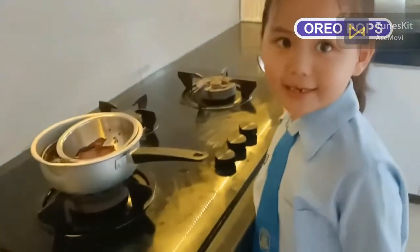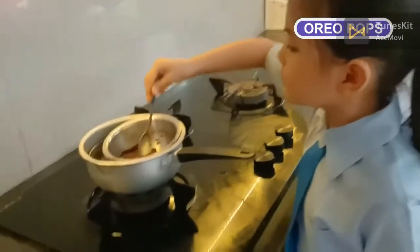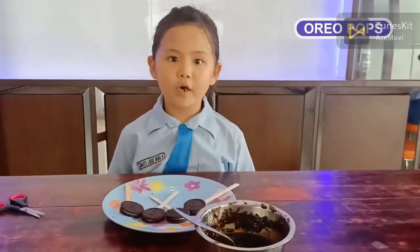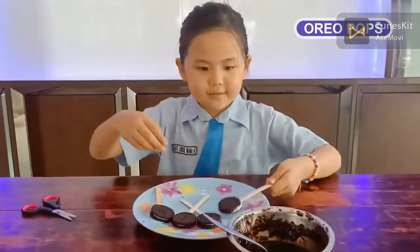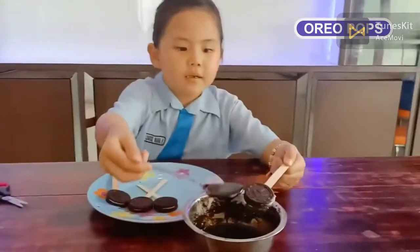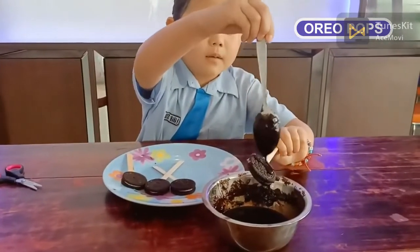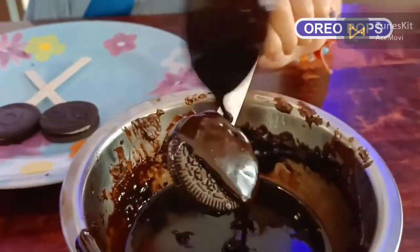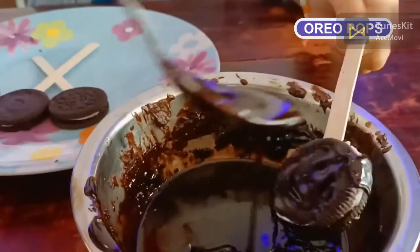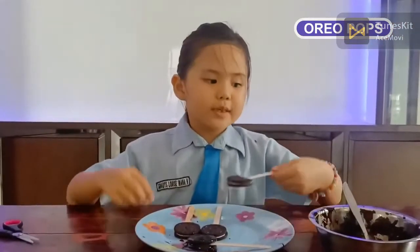OK, it's ready. Now let's coat the Oreo with chocolate. Let's do it until finished.